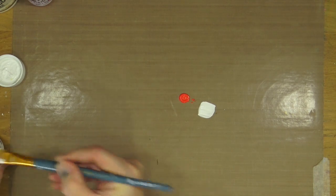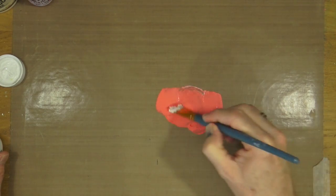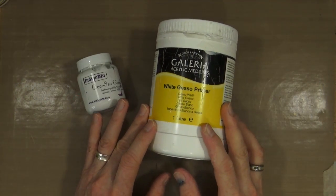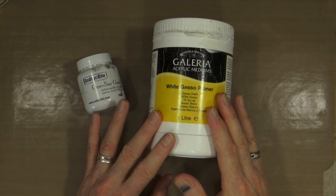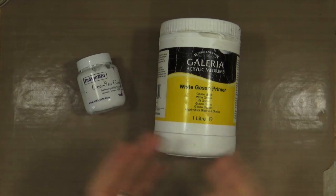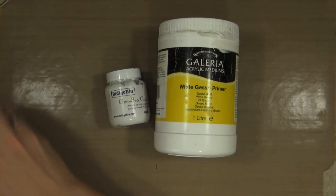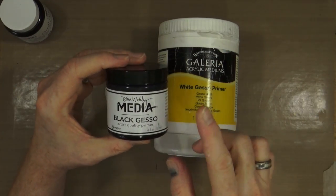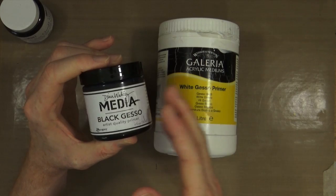White Gesso can also be used as a highlighter — if you want to add this through a stencil later on in the production of your project, you can do that too. So white Gesso is probably my number one product. If I was going to grab anything from a house fire, this would be the one. If you wanted a colour to darken, then black Gesso is good for that, but you can also mix other colours together to darken — you don't necessarily need black Gesso.